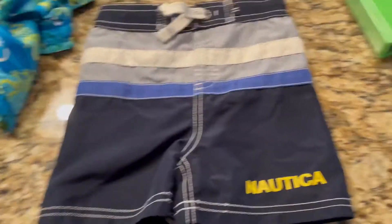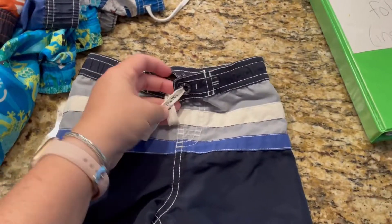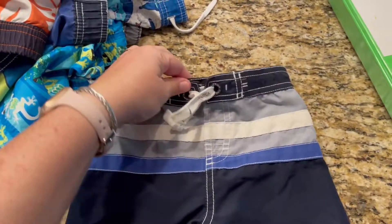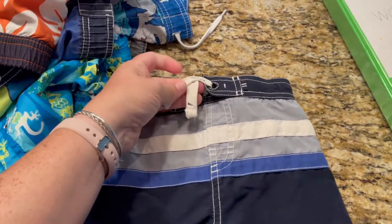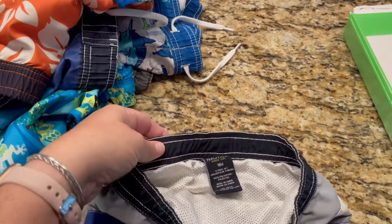Here's a pair of swim trunks that don't fit my son anymore and they don't actually pull. This is a safety tie so it doesn't actually work and the elastic is shot. So I'm going to show you what I do to fix them.